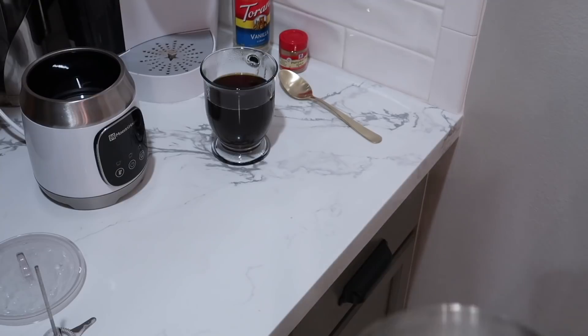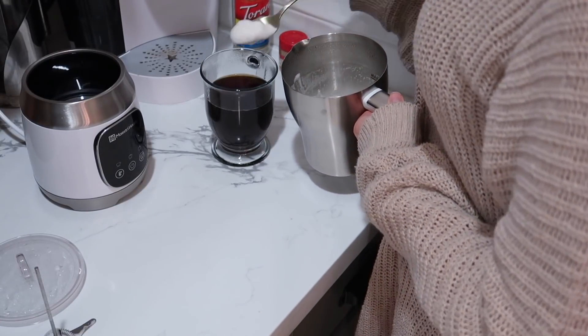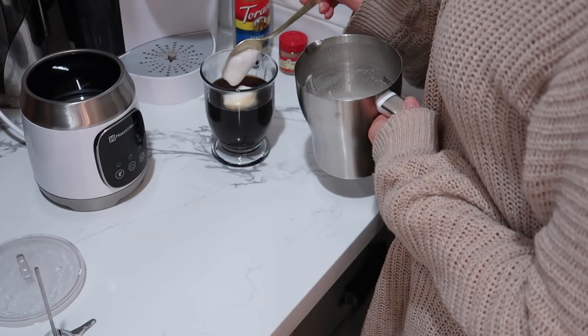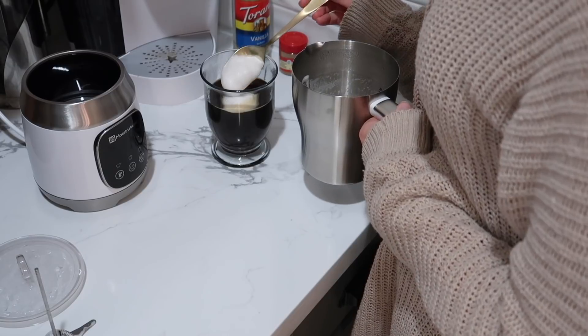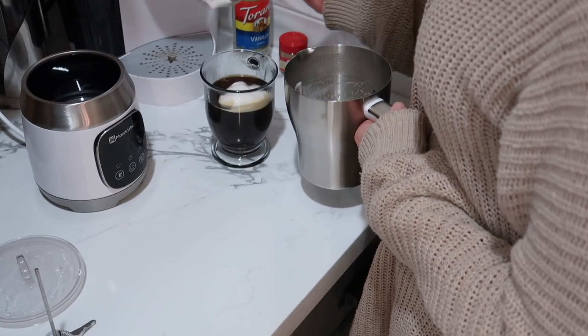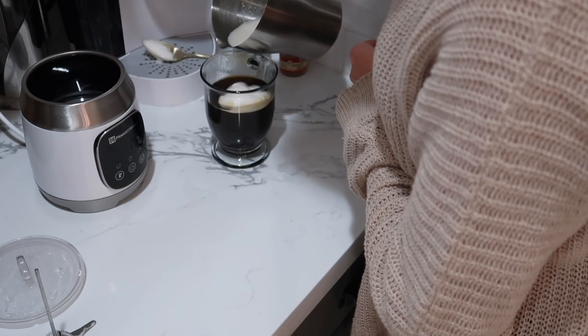The whisk inside this machine is also really neat because it's multifunctional — you can adjust it for making lattes, cappuccinos, or even hot chocolate. So even if you are not a coffee person, you can use this milk frother to make delicious hot chocolate right at home.